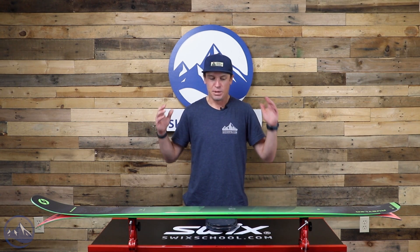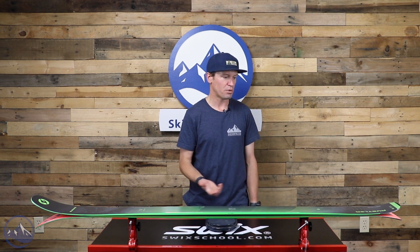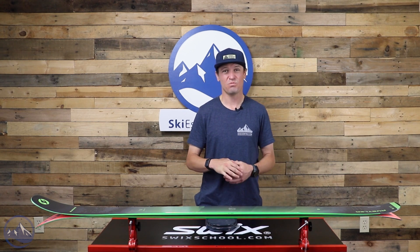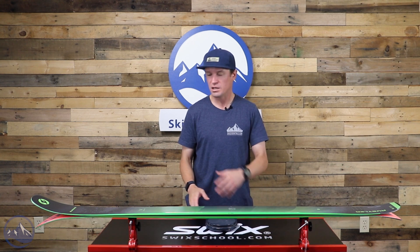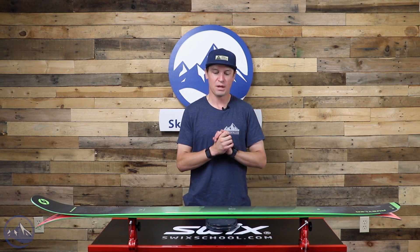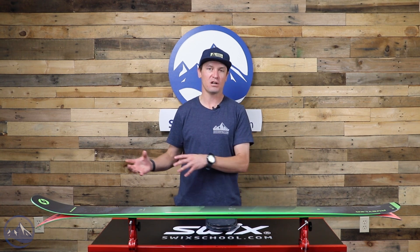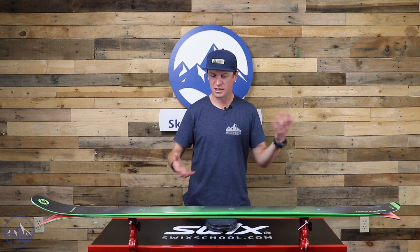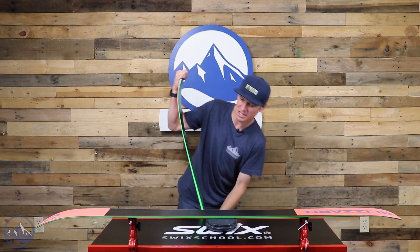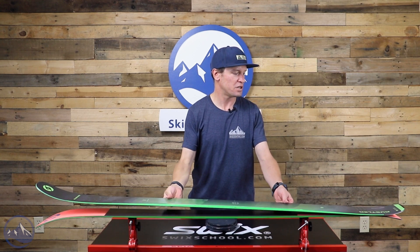The other thing I like about the Rustler 9 is there's a bigger audience for it than skis like the Brahma. When we talk about the Brahma and the Bonafide, we often say you really need to be an advanced expert-level skier — you don't on the Rustler 9. An intermediate can ski this ski and they will have a blast. Put an expert skier on it and they're going to enjoy it too. It's not too soft for an expert; it's a pretty strong ski even though it has that different construction and shape.